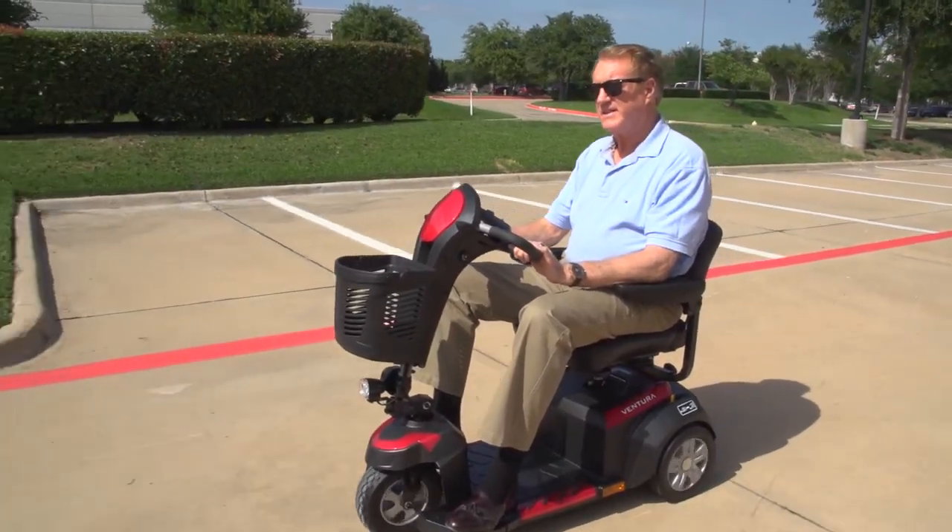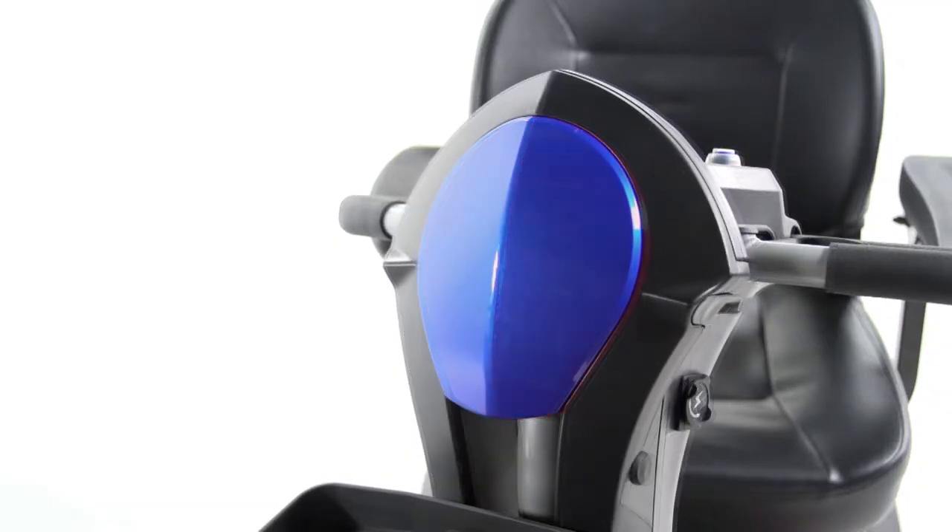The Ventura is not only safe, it's stylish — with interchangeable red and blue color panels, allowing you to customize for your style.